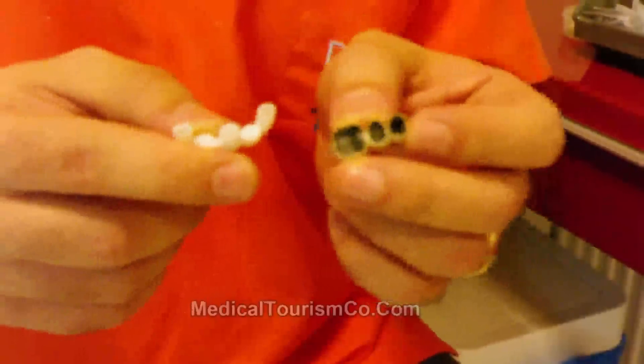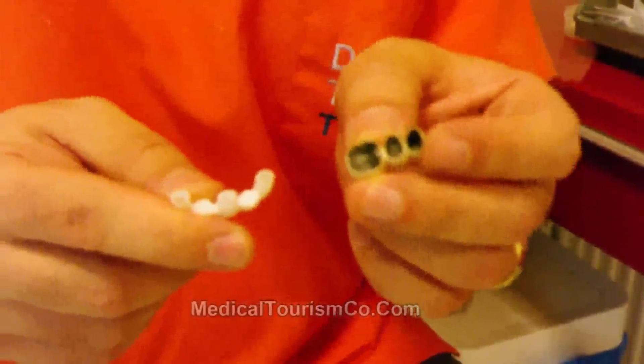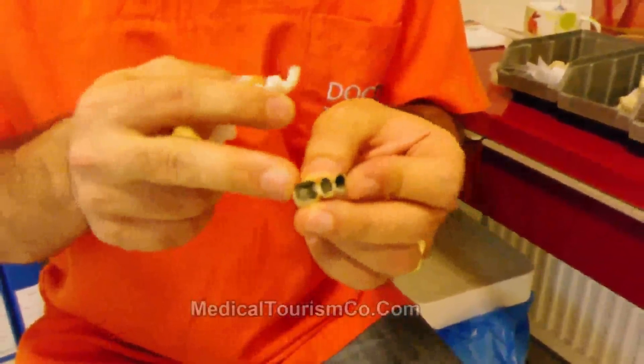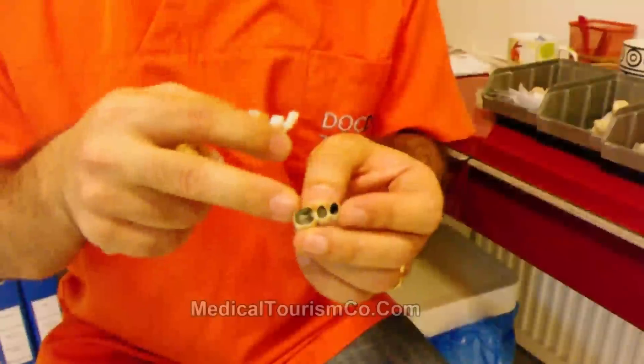This is the big difference in precision between zirconia and metallic works. The second difference is that zirconia is biocompatible, whereas metallic works are ion-releasing materials.